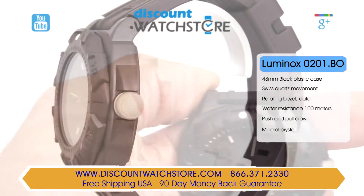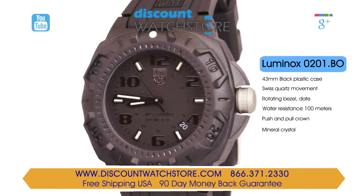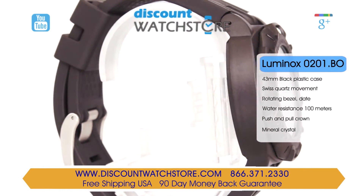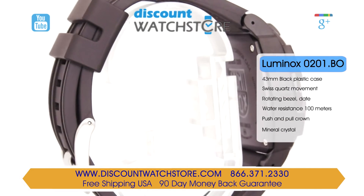The push-pull main crown is smooth and is protected against impacts by a crown guard. The strap used on this watch is 23 millimeters wide and is made from black rubber fastened by a tang-type buckle.